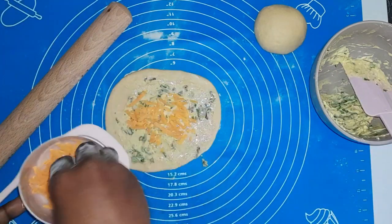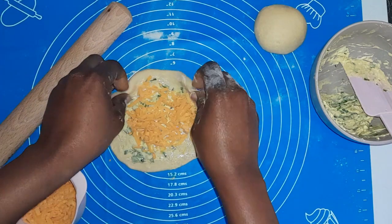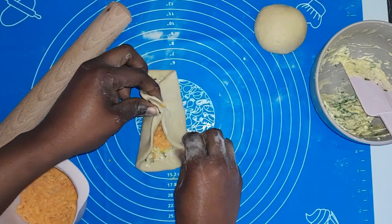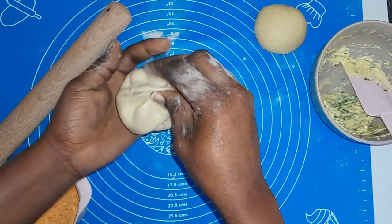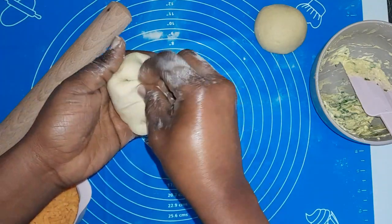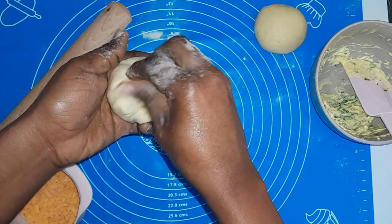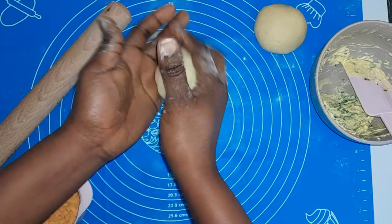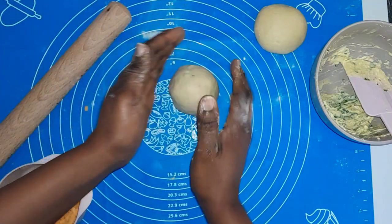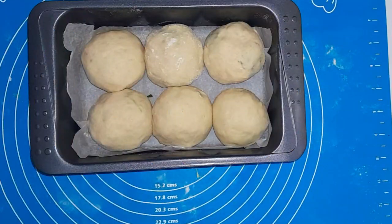As long as it comes out delicious at the end, that's what matters. For method two, roll the dough into a round shape, apply your cheese and garlic mixture at the middle, then join it carefully with your fingertips to get all the dough together. Then pinch it all around — I think this method is easier. Smooth it just as with method one. Once I've exhausted my dough, it all goes into my pan.